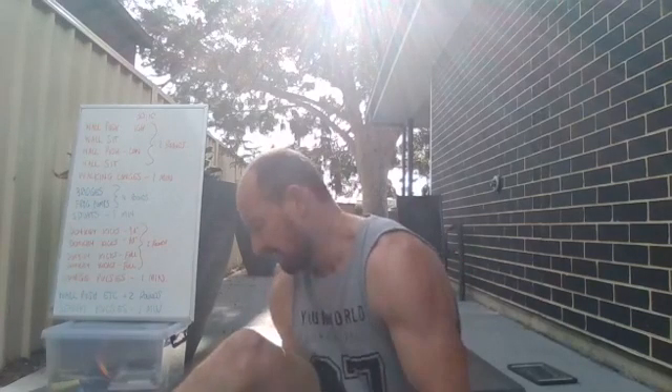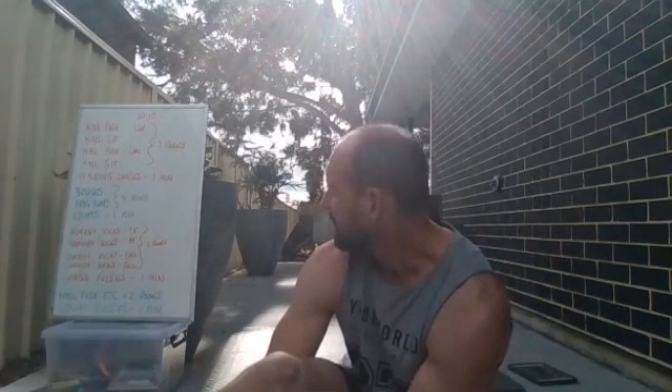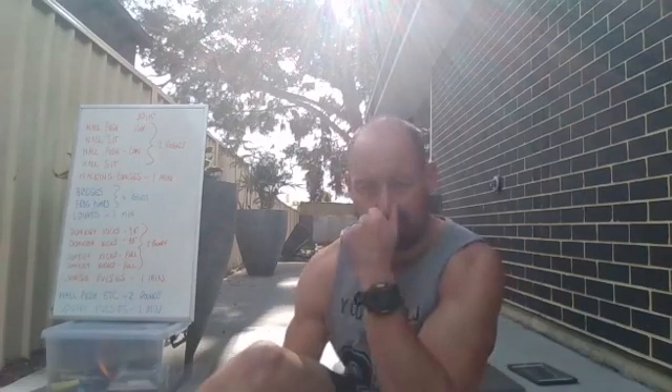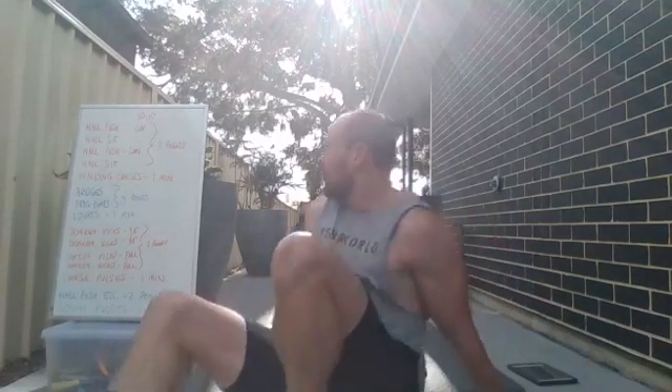Thanks for joining in. Just give me about 20 more seconds and then we'll go through the leg session we are doing today. It's going to be a fairly big burn. We have done this one a bit before. Hopefully have a wall close by, or instead of the wall you can do mountain climbers. And for the wall sit you can just sit without the wall.